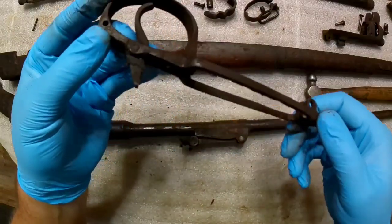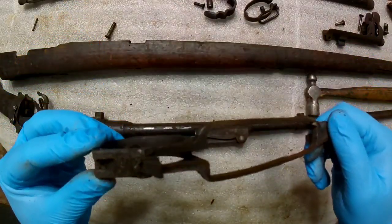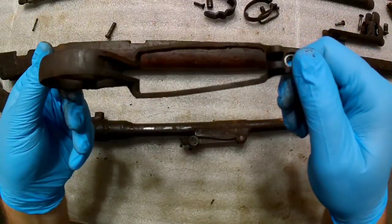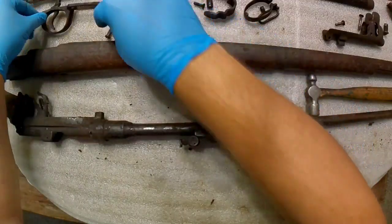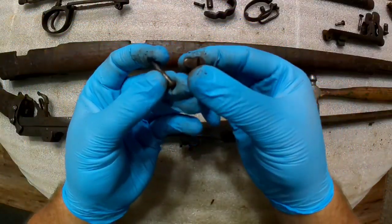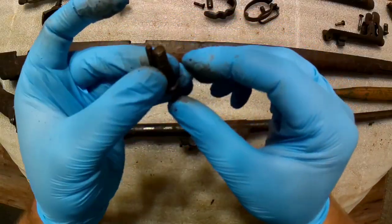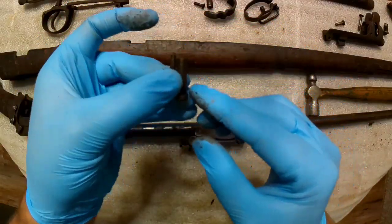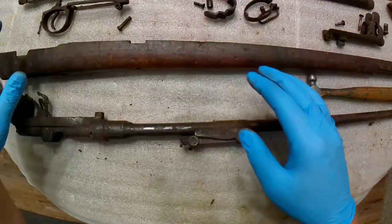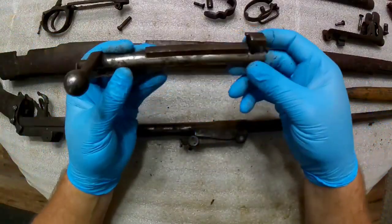The trigger guard has some surface rust, but I may use the boiling method that so many people have mentioned — just to try to clean it up and see what kind of results I get. The screws that were holding it in look good, and all these screws came out quite easily. Threads look good on those.